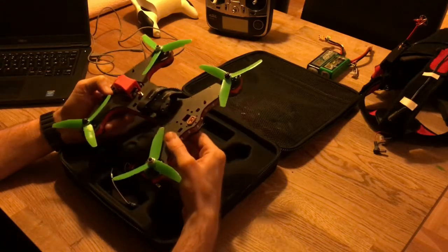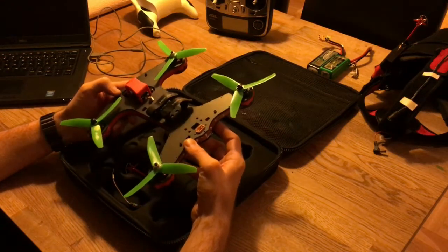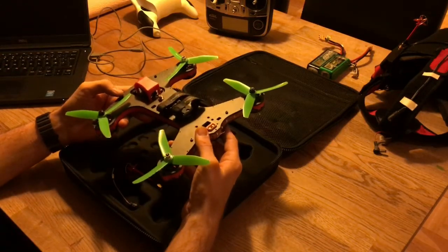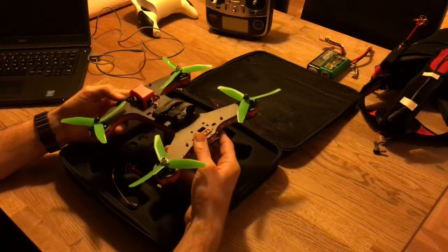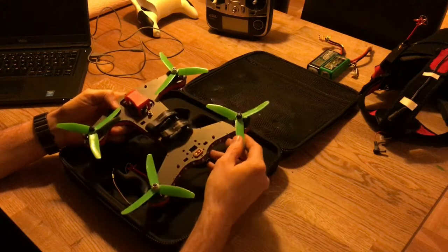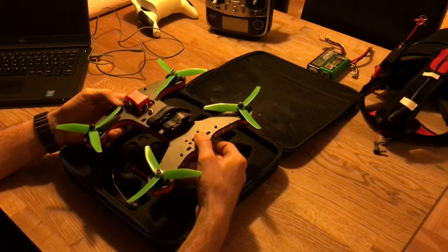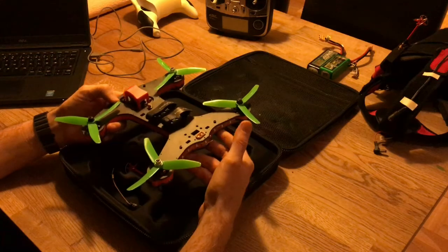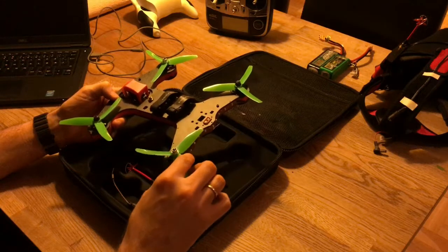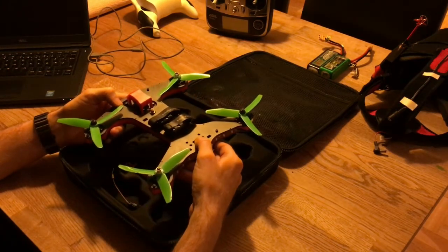Being a newbie, it's important not to be too agile or racing-prepped — it's all about learning how to control the frame. First, I found out that with the standard 5045 bullnose propellers the battery gets too warm when you fly, even in the cold winter and autumn where I live. So the first thing I did was exchange the original propellers for Gemfan 5040s — a little less pitch angle — and the heat issue was no longer a problem.